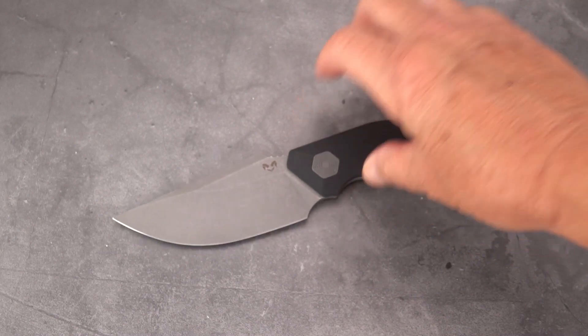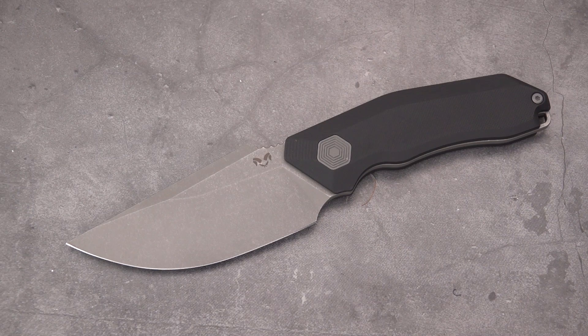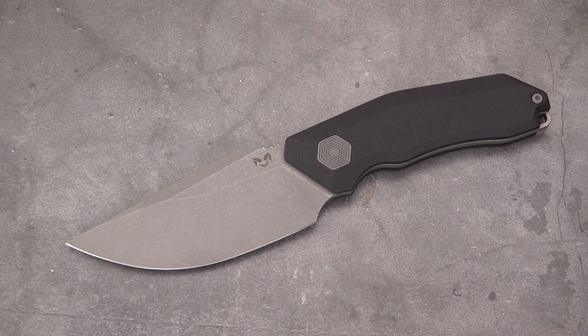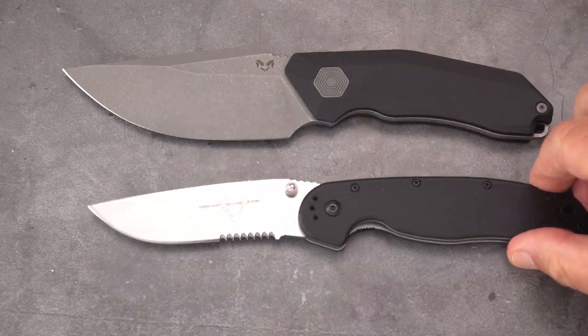There is also a counterpart Tanto Yokai version of this Basilisk — same exact knife, same handle, same dimensions, except it has a very abrupt faceted American Tanto clip to it. Stacking it up against a RAT-1, here's what you've got.